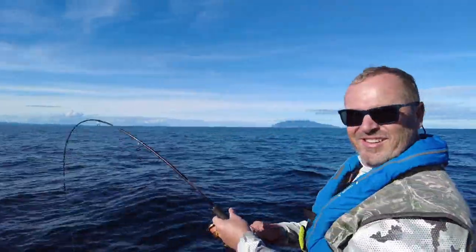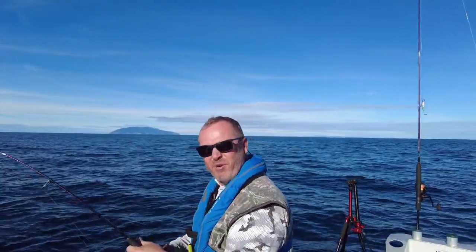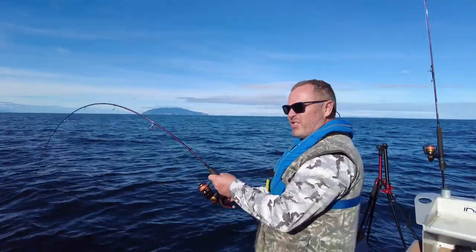G'day everyone, just pulled up to this kingfish spot. There's all these pro jiggers here with their massive gear. Just dropped down my knife jig from my little micro jig rod and hooked up straight away to a kingfish — so it's heaps of fun. Mechanical jigging for kingfish on light gear!